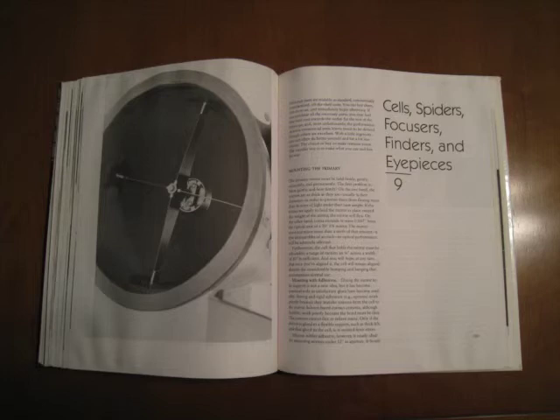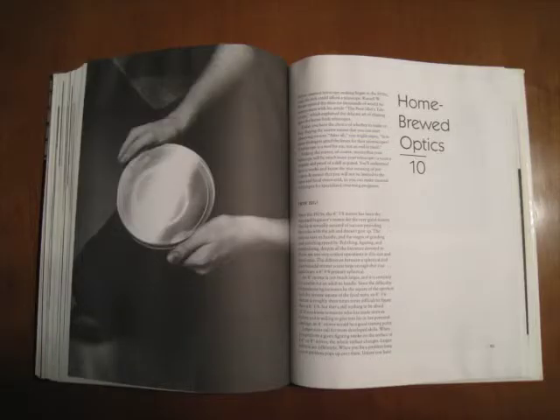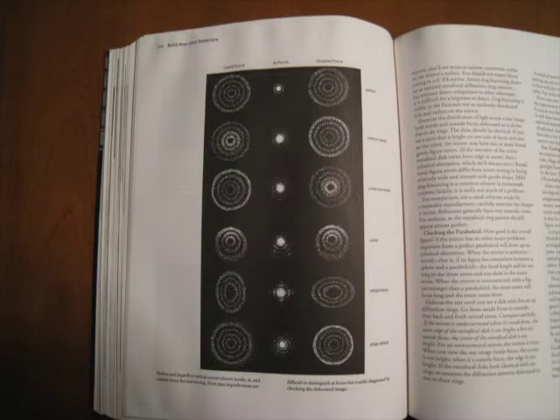Chapter 9 is about mirror cells, spiders, focusers, finders, and eyepieces — I recommend making the mirror cell and buying the rest of these parts. Chapter 10 is about grinding, polishing, and figuring a primary mirror in case you want to make your own optics. Chapter 11 covers testing a primary mirror and star testing. Star testing is the best way to test the optics on any telescope, and it's a useful skill to have even if you buy a scope instead of building one — really, it's the best way to tell if a scope has good optics.